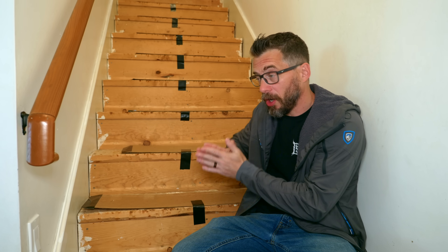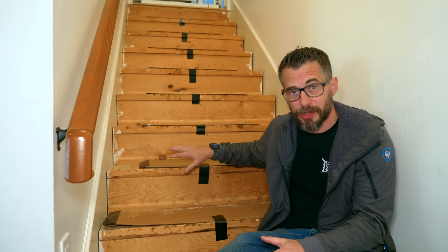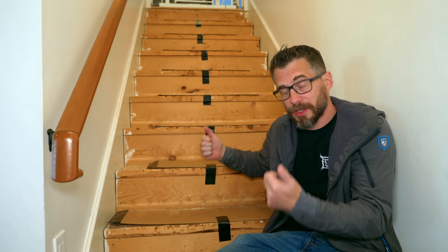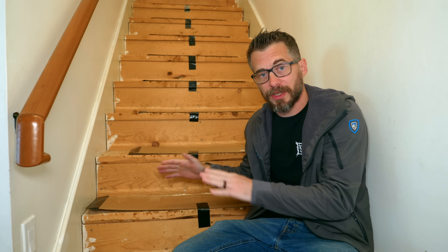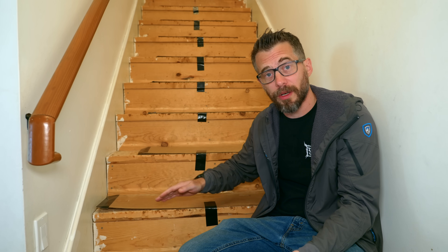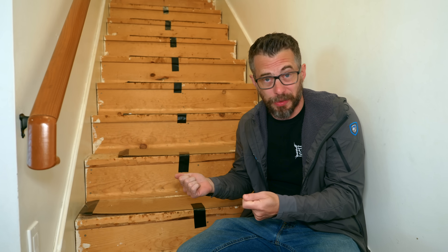It took me a long time and I didn't show you all of it, but I finally got all of the carpet off these stairs, all of the staples and the tack strips pulled out. This is how most construction-grade stairs are — they just put something on top of them, either carpet or stair treads. If you want to save money but spend a little more time, you could mill your own lumber, make your own stair treads, cut your own pieces for the riser and paint them.